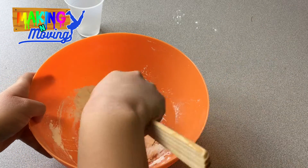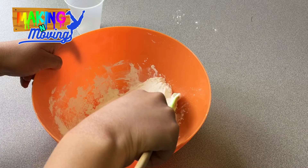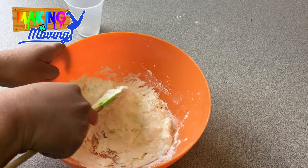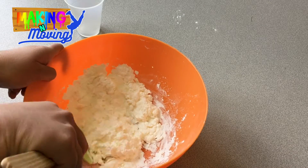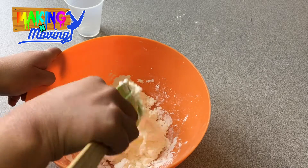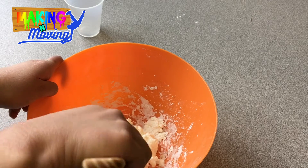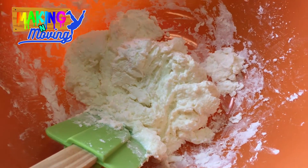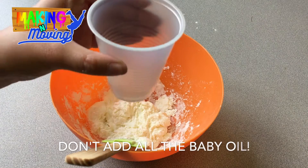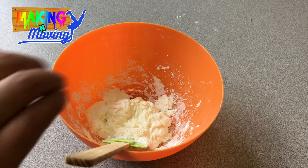Once all those ingredients are in the mixing bowl, you're going to want to start to mix your clay. I'm going to speed this up a little bit, but you're going to want to mix your clay — it'll be a little bit hard and sticky at the beginning. It'll be easier if you use one hand to mix and use your other hand to hold the bowl. You're trying to mix all of the ingredients together until it forms one big dough. If it still feels a little bit sticky or hard to stir, you can add the baby oil that came in your little package — but don't add all of it, just add half of what's in the container.